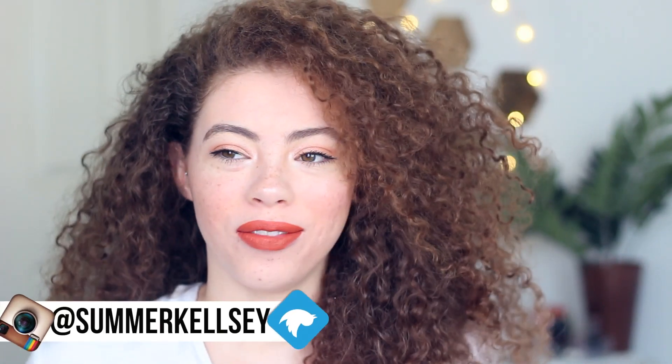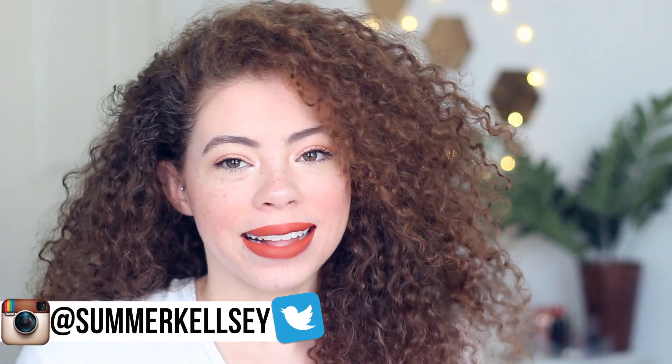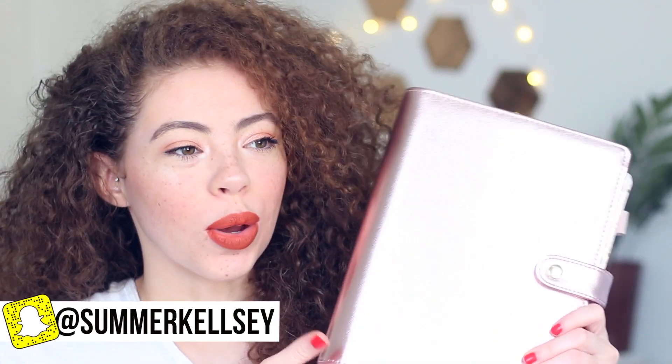Hi guys, welcome back to my channel! I'm doing a planner video today, which I'm very excited for. I haven't done one in a while, and today I will be showing you guys my new rose gold Dokibook disc agenda. Isn't it so pretty? It's not a true rose gold — it's like the iPhone rose gold, so it's more on the pink side, but I absolutely love it.